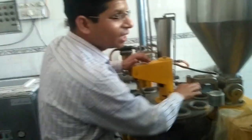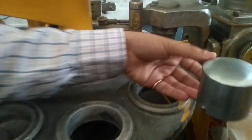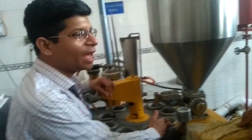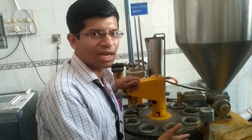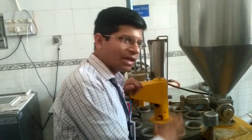Then it will be coming in this position. In this position we have a sensor which will sense whether there is any cup or not, so that in the next step the machine can make a decision whether to dispense the ice cream into the cup or not. If a cup is not present, whether or not this turntable is rotating, ice cream will not be dispensed.